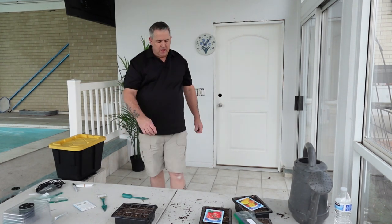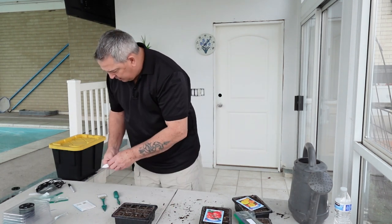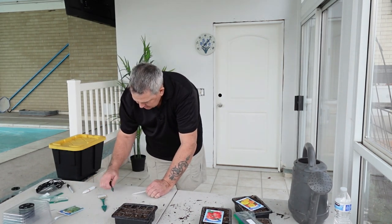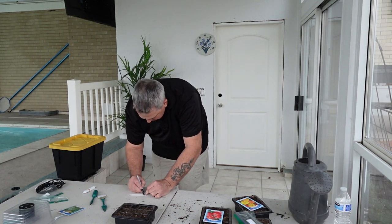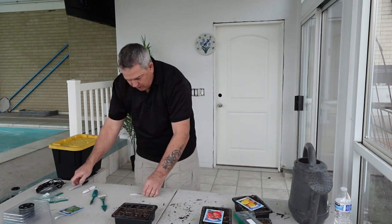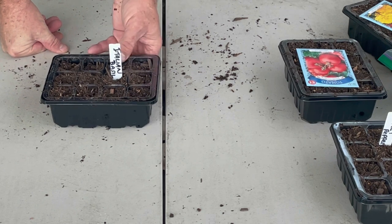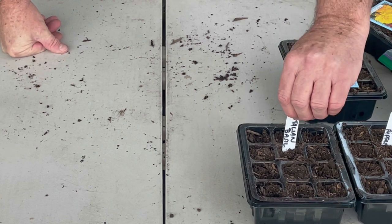One more thing - we've got to write down what these are. Italian basil. All right, we are moving along - look at this! Let's turn it that way so you can see it. All right, marigolds - let's get the marigolds going!